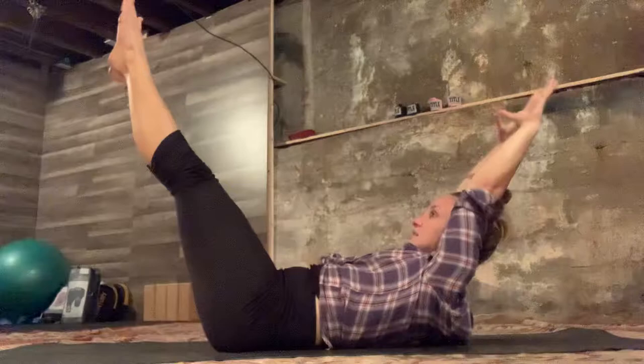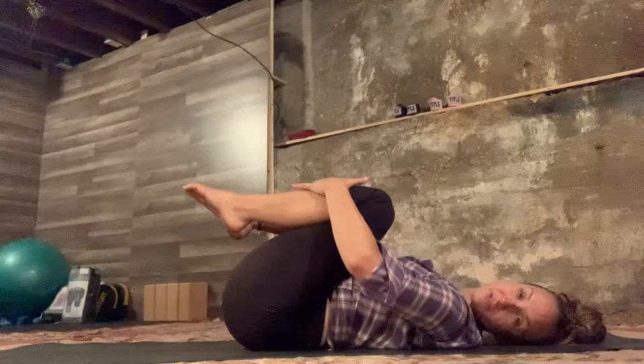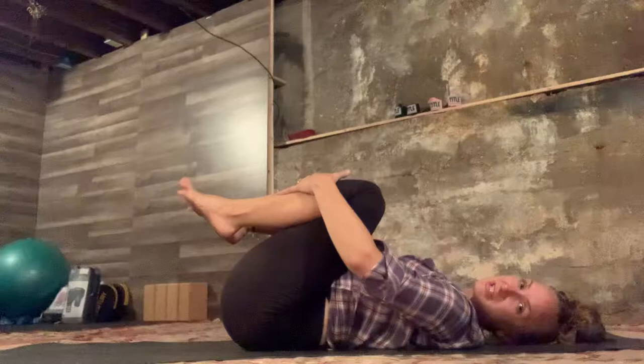Let's do three more here — inhale to extend, exhale to bend in. Two more, inhale to extend, exhale to bend in. One more, inhale, and rest your head. Look left, look right.